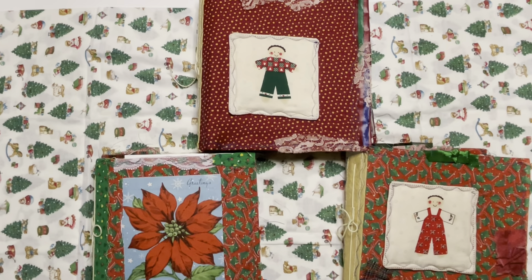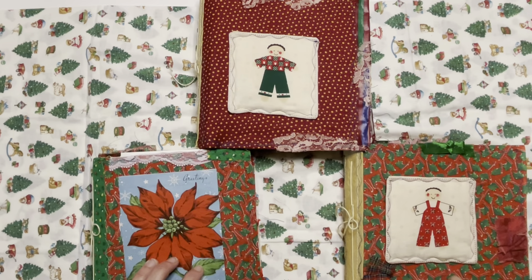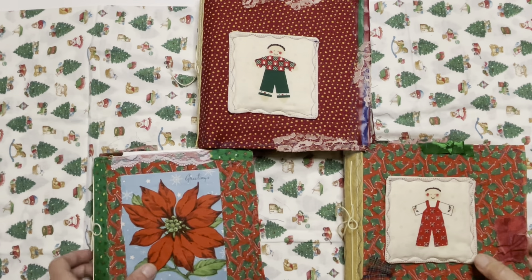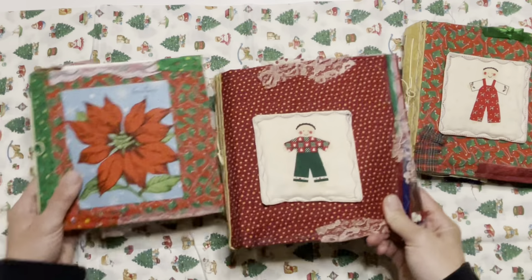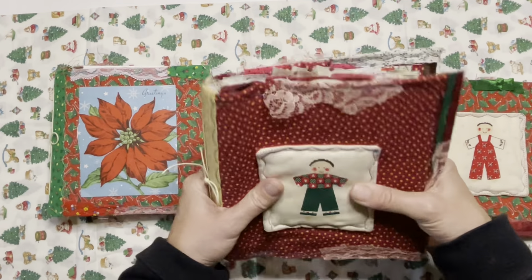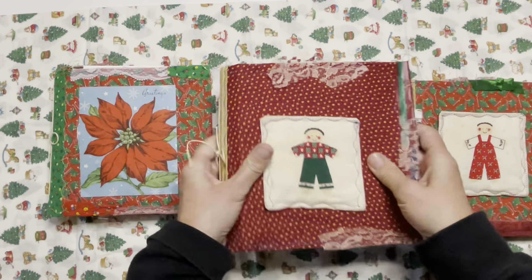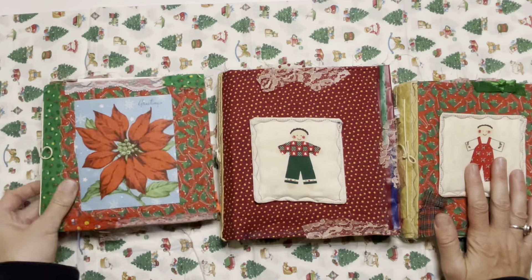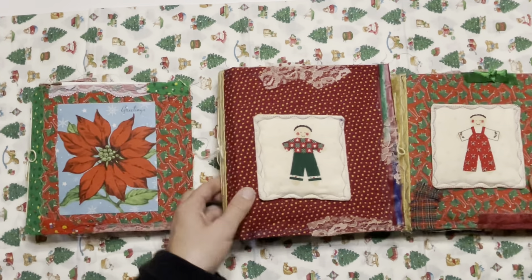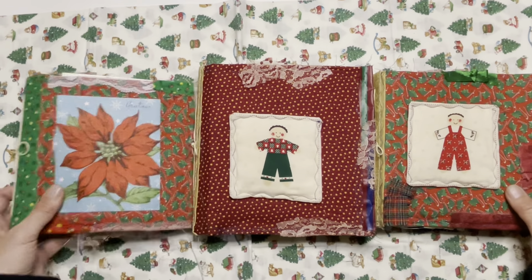Hey there, welcome back to my channel, the Thrifty Journal Shop. My name is Amber and today I'm going to share the last three of my Christmas journals that I will have in my Etsy shop on Friday, November 24th at 10 a.m. These three are very squishy, soft, feel-good-in-your-hand fabric scrappy journals and they were all made just from recycled paper bags. Everything in here is thrifted.